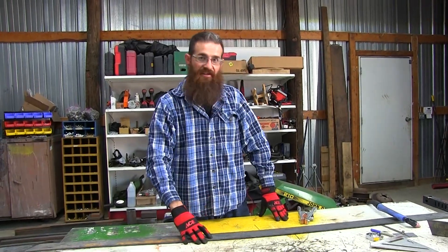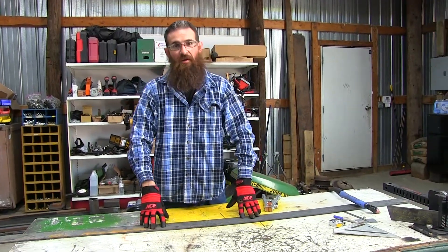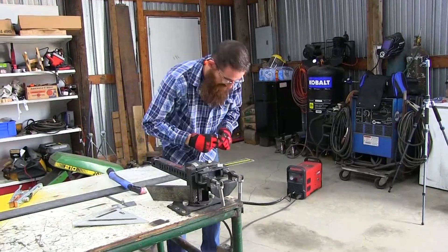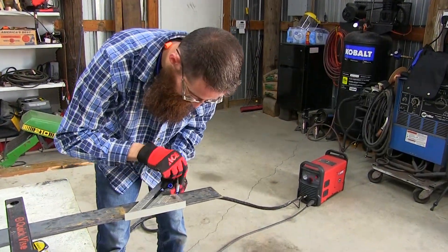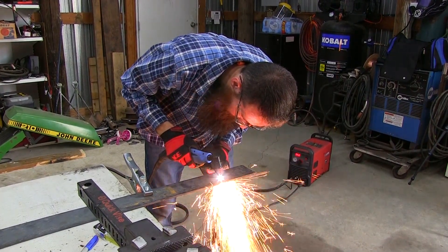Got the flat iron to make our brackets. Got the plasma cutter out because that's going to make this job a lot easier. Since these are going to be easy little brackets, it should be pretty quick — so let's get to it.